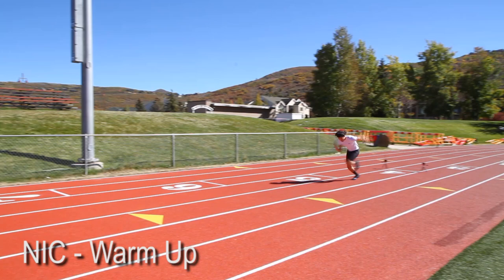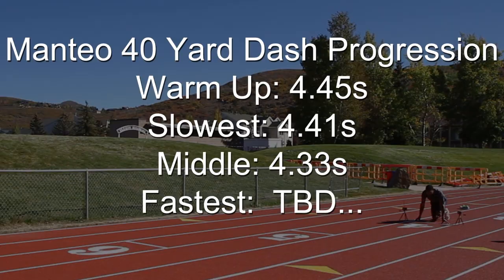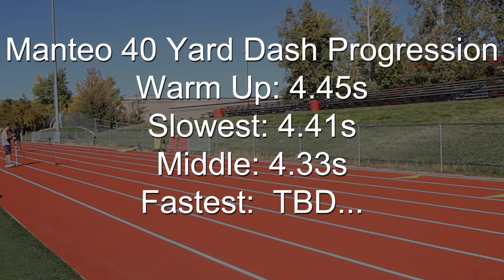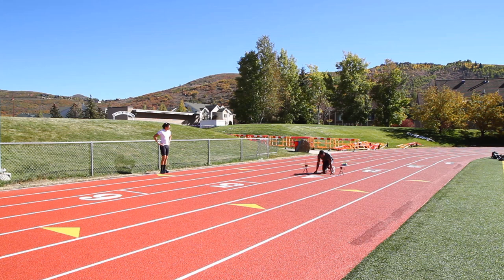I took a warm-up as well, going through in 4.47 seconds. We were running into a moderate but variable headwind, so we decided to take 3 attempts each at 40 yards and see how it went. Basically, whoever got the fastest run would be declared the winner.